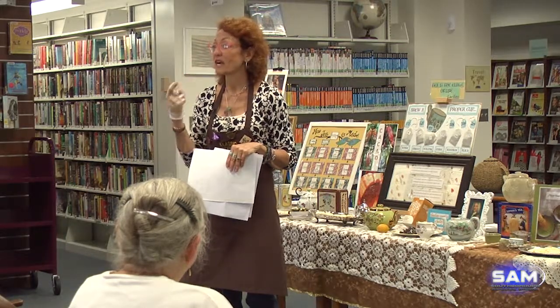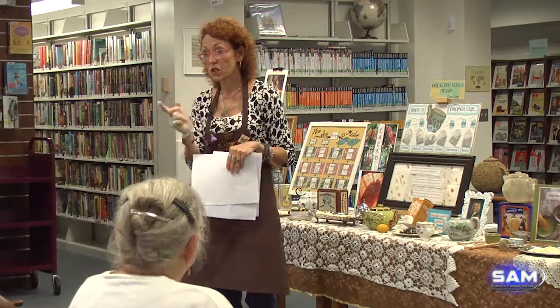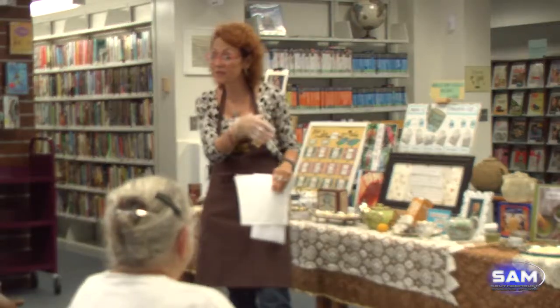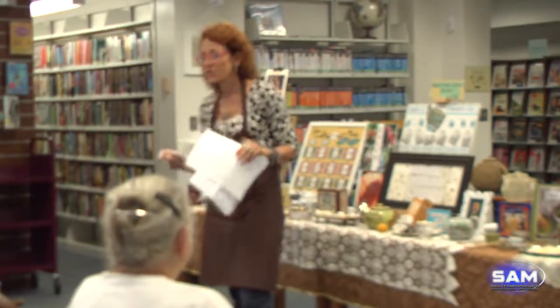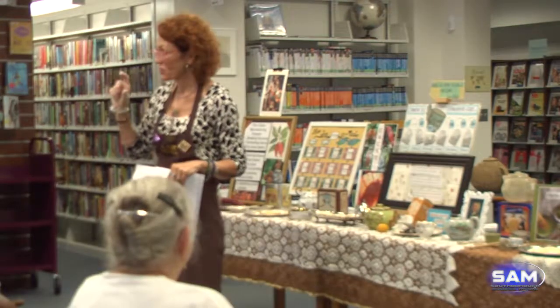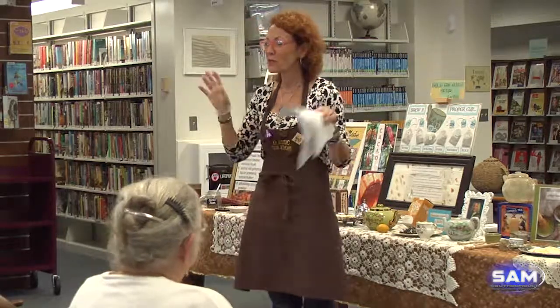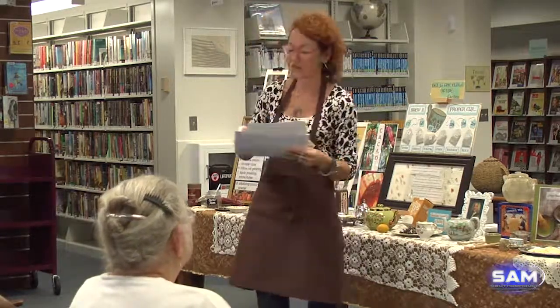She said it gets her going and makes her power through the day. I asked if she had it with Irish tea — she said no, just with a nice shot of Jameson and she's good to go for the day. That is a true story — people were howling. Good for her, obviously it's working! So these are some quiz questions. Where do you think tea bags were invented — China, the US, or Britain?